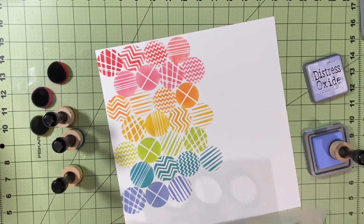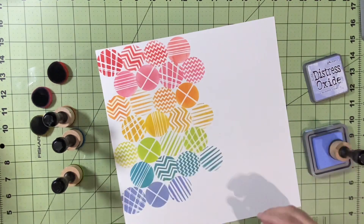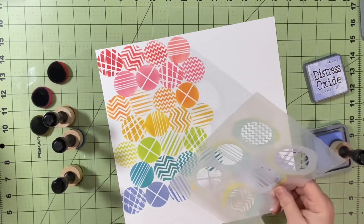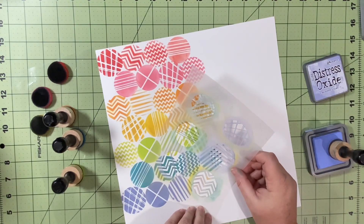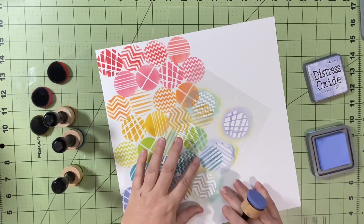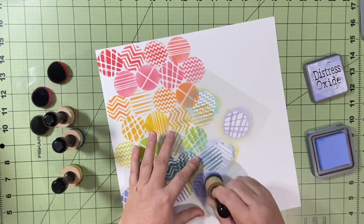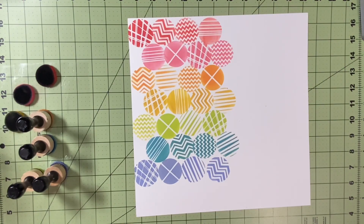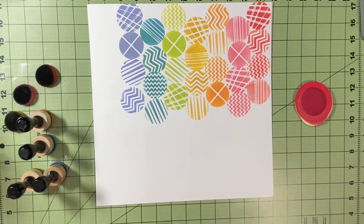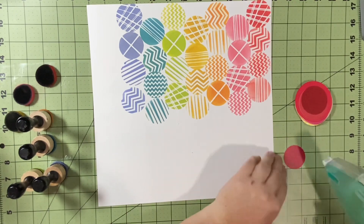The only other purples I have are Villainous Potion, and Crushed Grapes or Concord Grapes. Once I get all of those down, I just alternated, and sometimes I would turn the stencil so the jagged lines wouldn't go the same direction. I felt that would give it a little extra pizzazz. I love the way that turned out — I could do a whole page that way because I think it's such a fun layout.